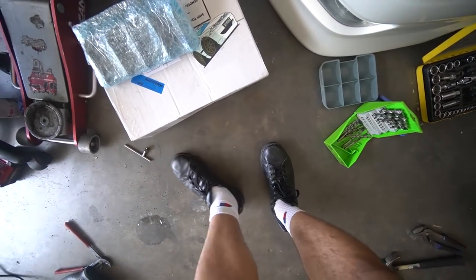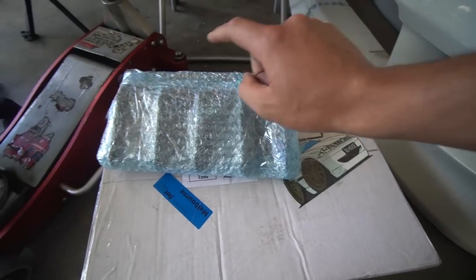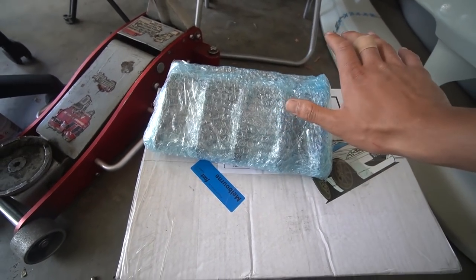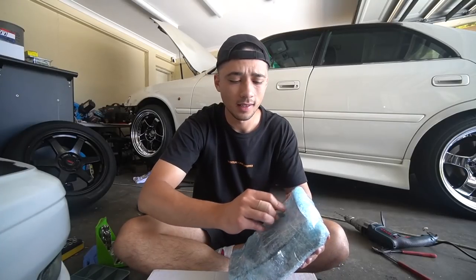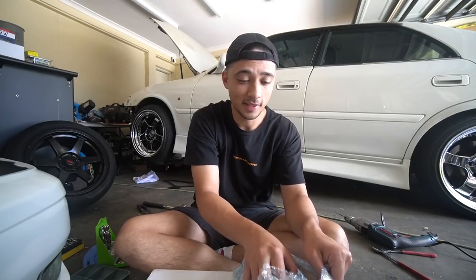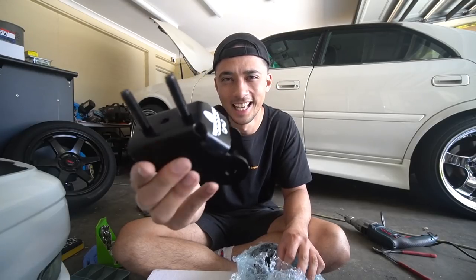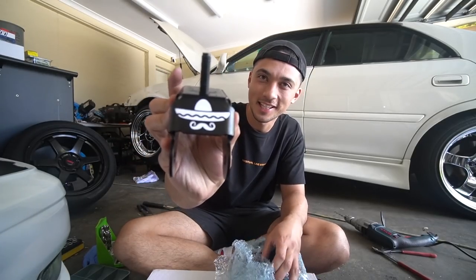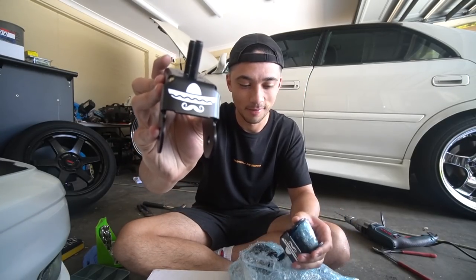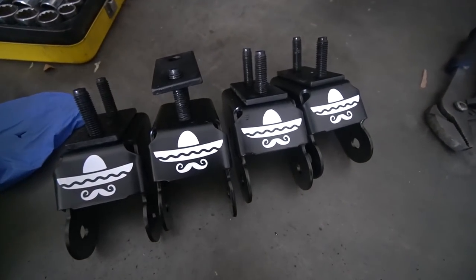A couple weeks ago I ordered some parts for my AU Falcon. We've got some parts from AU House and Mexican Hoon Cartel. We are building the AU Falcon to be a purpose-built drift car - nothing other than that because I want to learn how to drift. What's really going to help me is some camber, some camberinos from Mexican Hoon Cartel. They've even got their logo stuck onto each camber arm - that's hilarious. These will give us some premium El Camberinos.